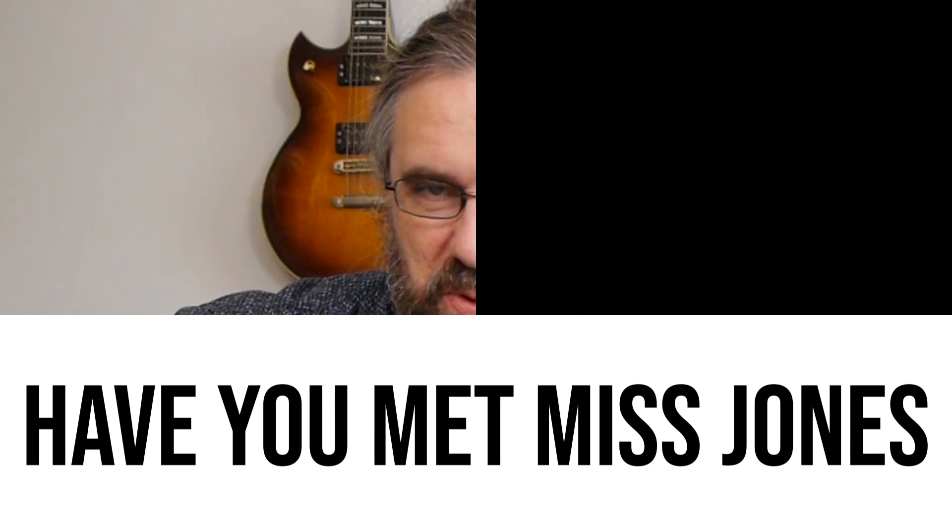Hi everybody, my name is Jens Larsen. Ed Bickert is sort of the secret superhero of jazz guitar. You probably haven't heard of him unless you're around people who've checked out a lot more jazz, because then you'll only hear about Scofield and George Benson and Wes Montgomery, Joe Pass, people like that.